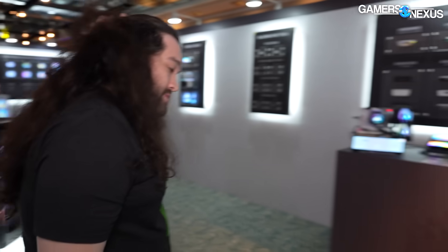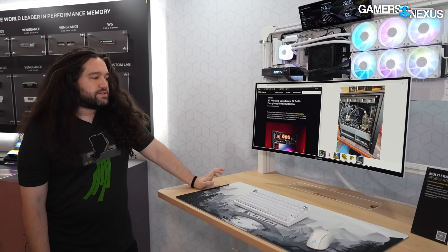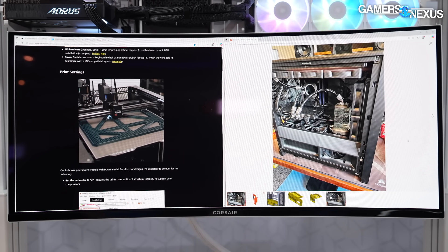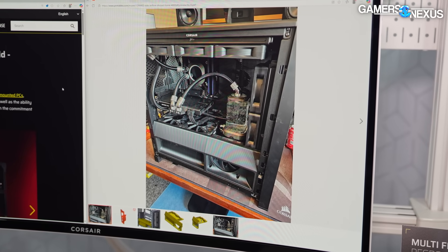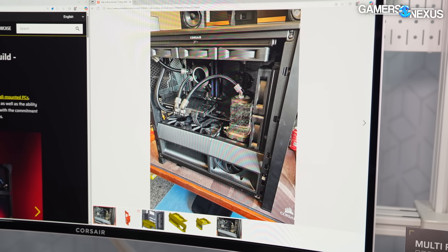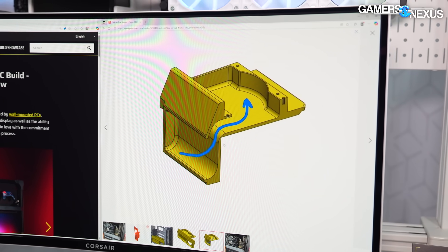The 3D printing stuff is pretty cool. Corsair was talking about for the 4000D and the Frame series cases getting into 3D-printable panels and pieces. This is actually one of the Corsair employees' 3D-printed duct — if we tab through it, he's created this shroud that's all hosted on Printables so you can download it and put it in your own case and print it out if you wanted.